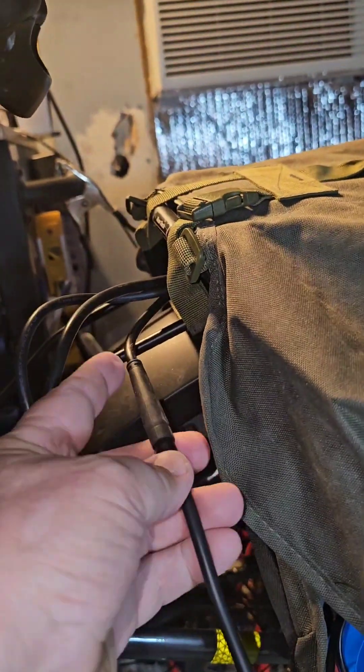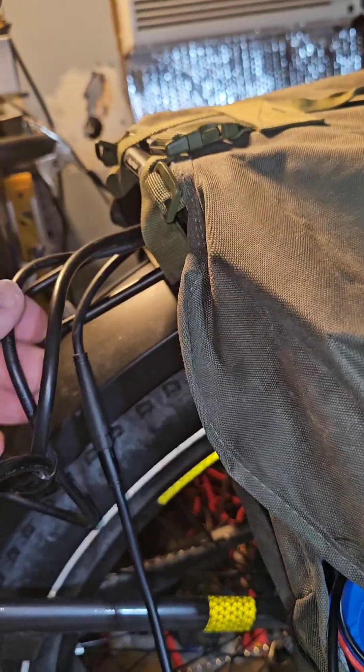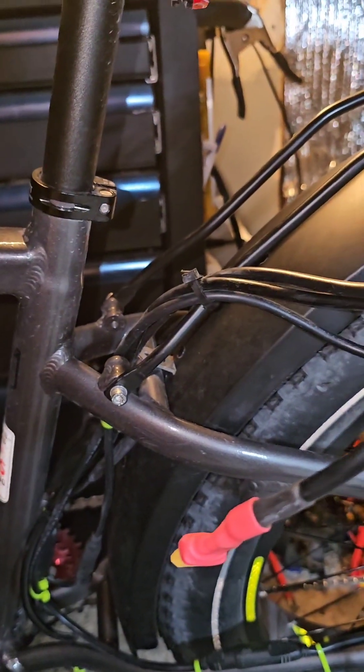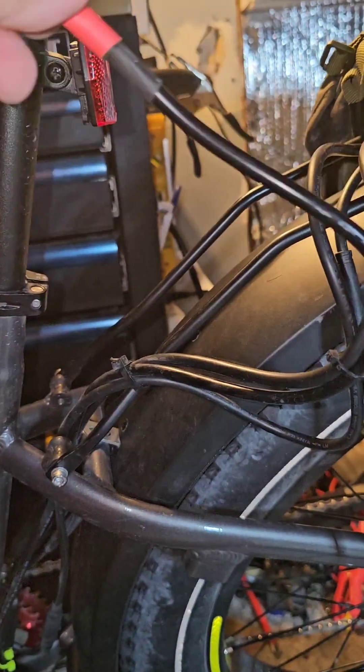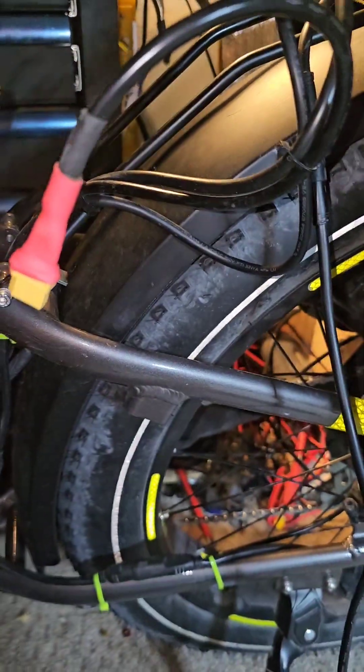This is your controller, and this is the power in. The controller only has three wires — one goes down to the hub and the other goes up to the PAS controller throttle.